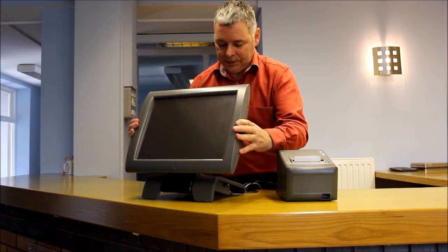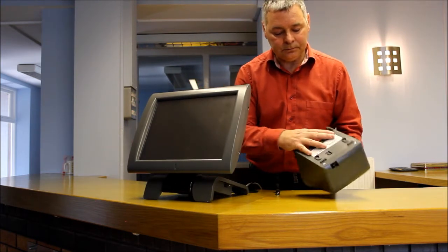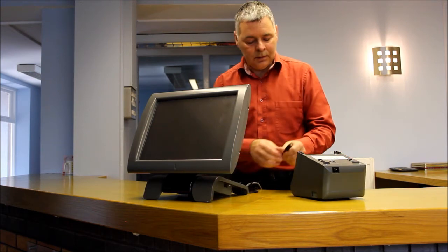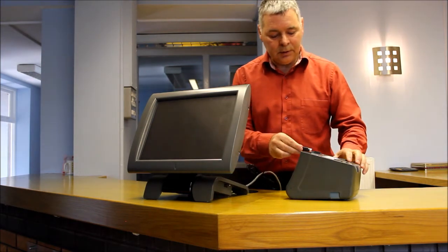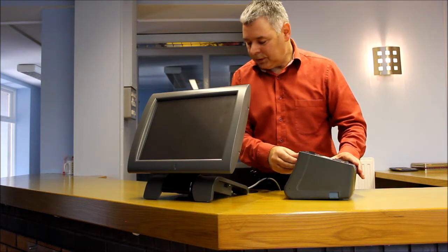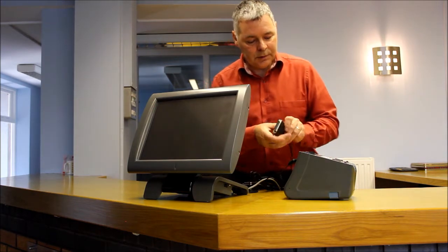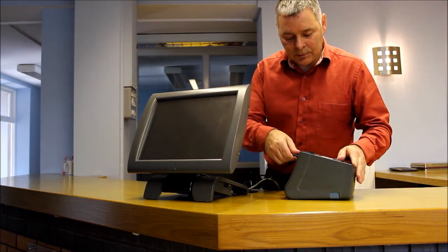That's the TIL finished. On the printer, the flat side of the power input goes on the underside of the printer, and the RS-232 serial connector pops in there.